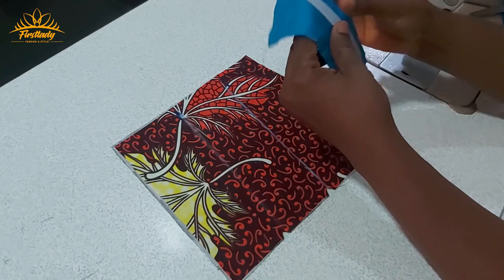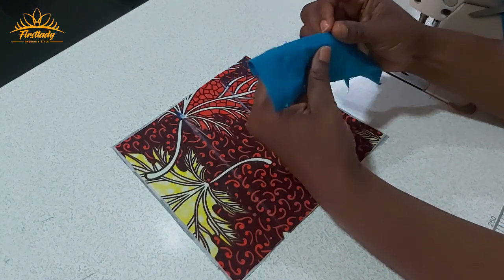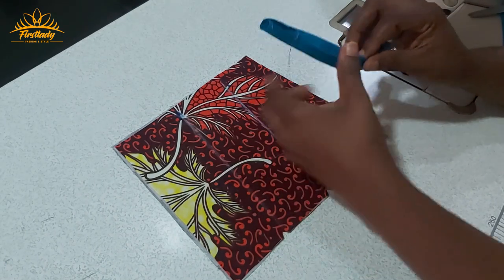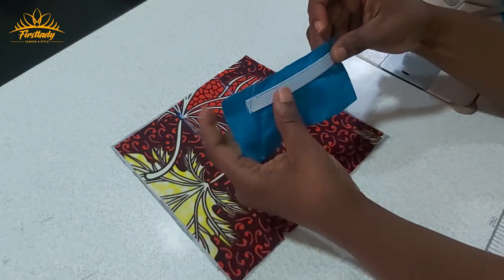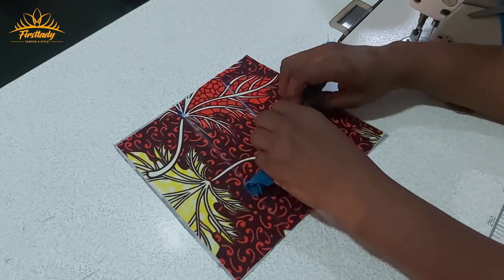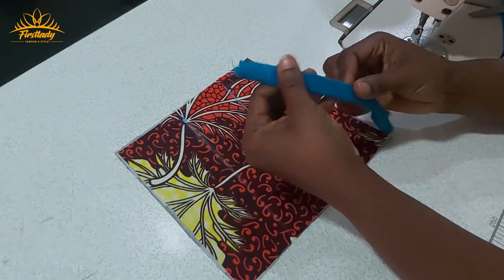I have sewn down this part on the right side. Now watch what I'm going to do — I'm going to turn it this way. After sewing it down, you are going to turn it — this is the right side — and then tuck in this side. You can use two inches of fabric. I'm going to turn it in this way so you can see I've already enclosed it.